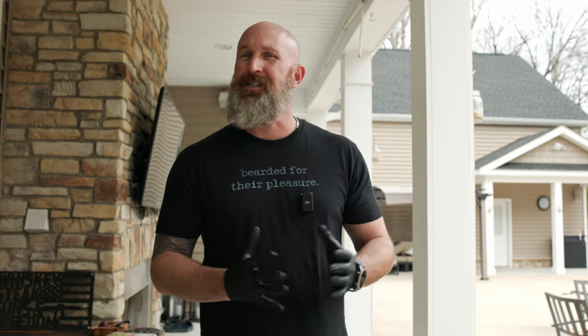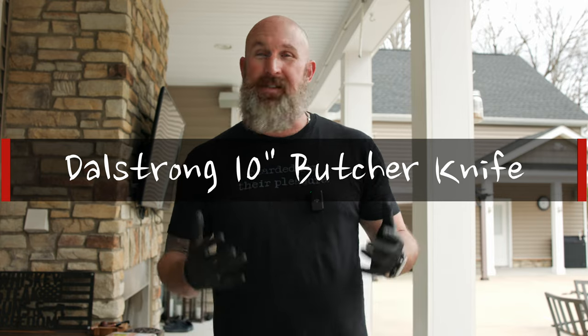Tomorrow is the start of spring and I can't wait. It's been not a cold winter, but a long winter. I love warm weather, I love being outside — doing things outside, cooking outside, hiking outside, and all that outside stuff. I can just do a lot more of it when the weather's warm.